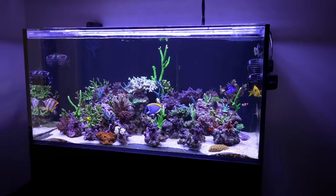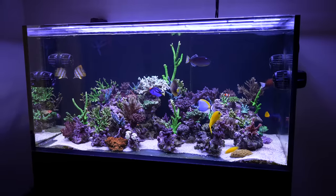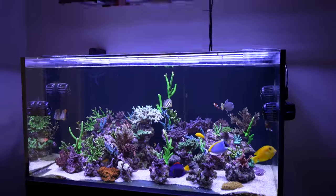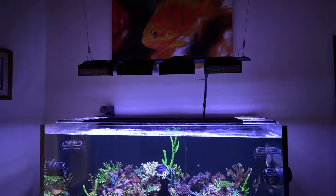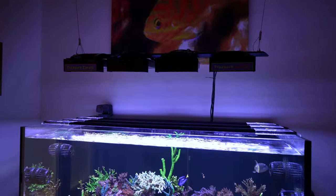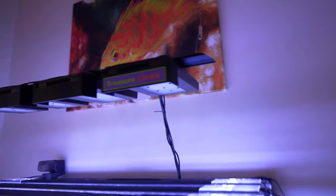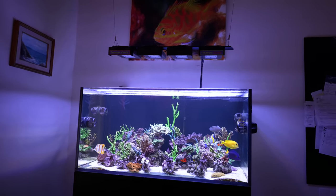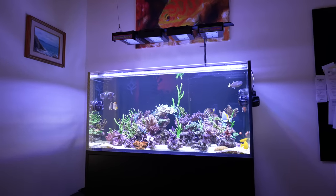I want to talk about the actual glare. When I was designing this aquarium, I was very particular about sound as well as any stray light. That's one of the reasons when I was running the Radions up at the top, I have these visors — which you can get at treasurecorals.com. I was actually running the light at a slight angle so that when I'm sitting on a couch, I was making sure that the light doesn't hit my eye.